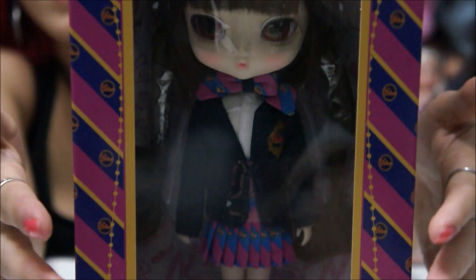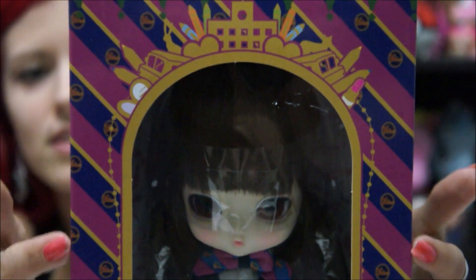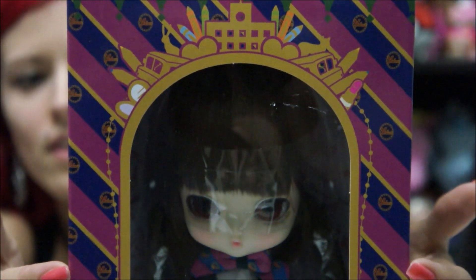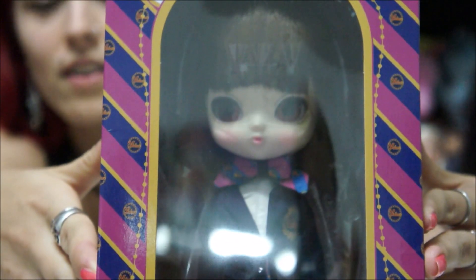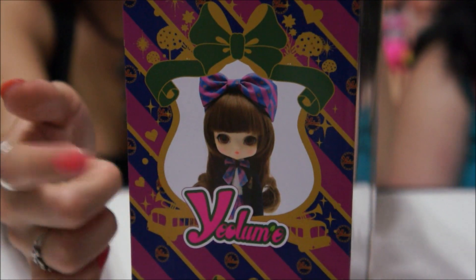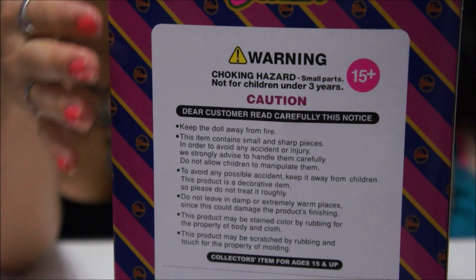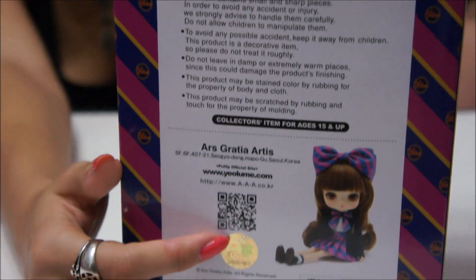She is wrapped in plastic on the inside to preserve her hair — keeping the bangs in place — really cute. On the side of the box there's a realistic picture of her with the bow on her head, which I cannot wait to put on. On the back of the box it's written in Korean, and it has the official Pullip gold sticker seal on the bottom.